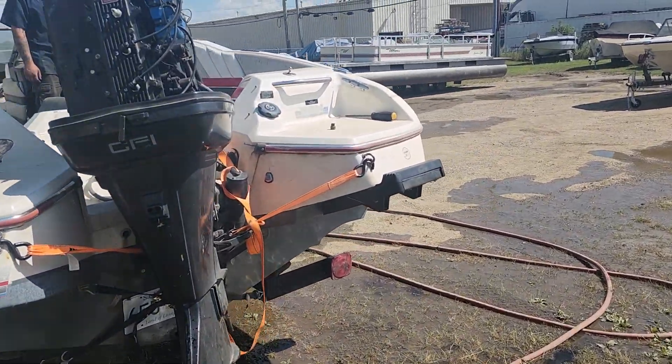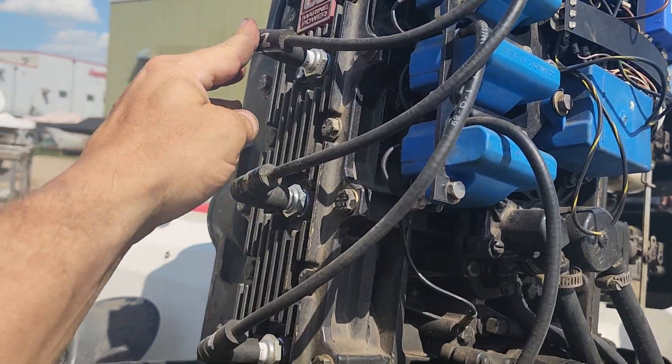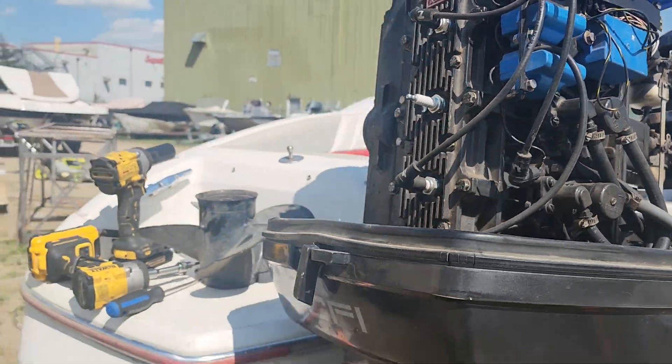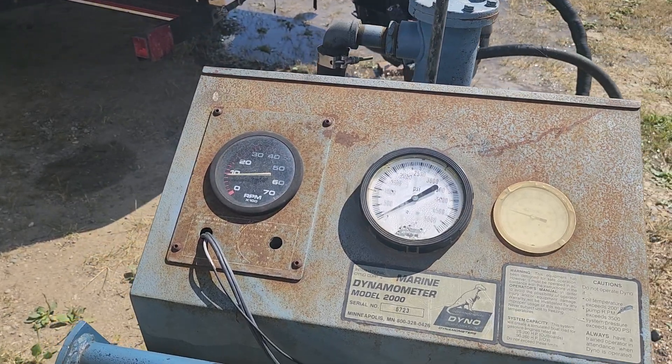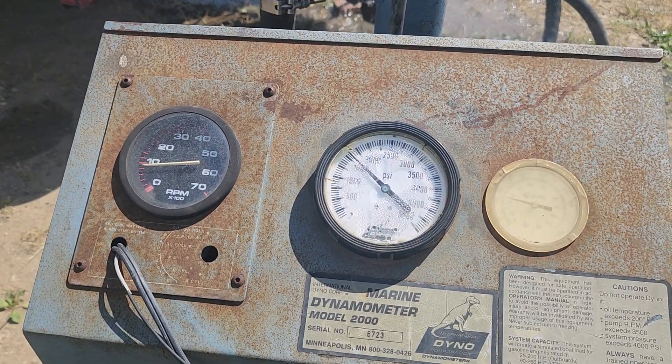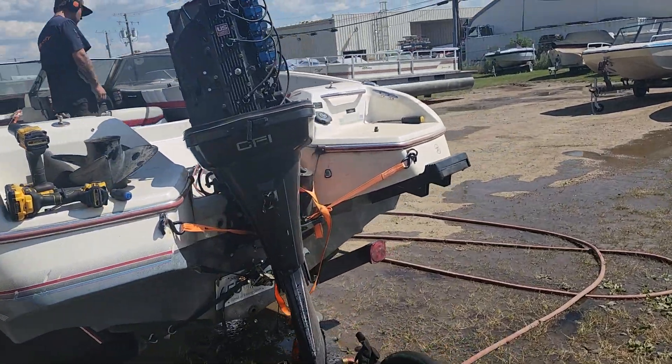We saw that the numbers are coming in lower than they were when we had all suspected five firing. On number three — number three is working.